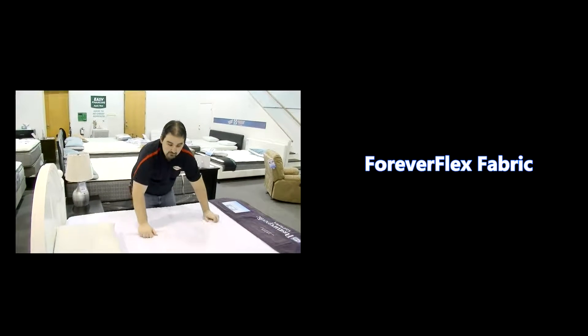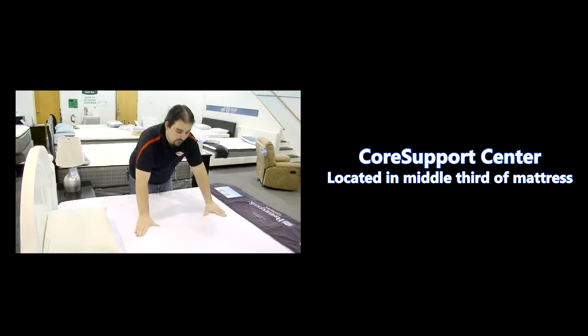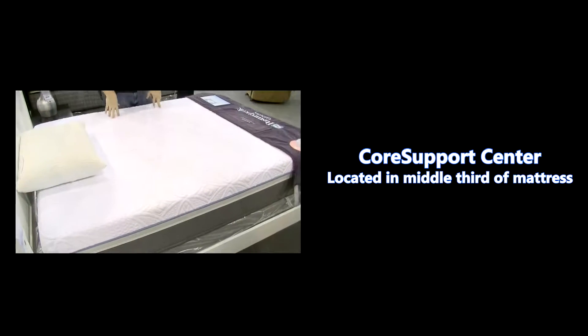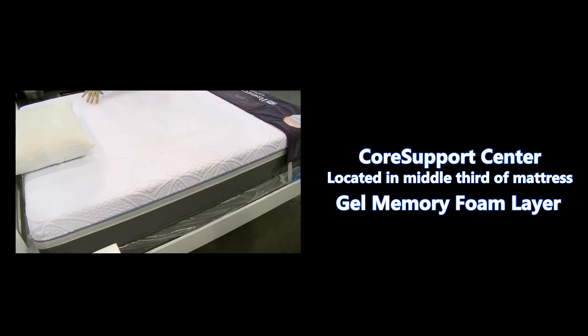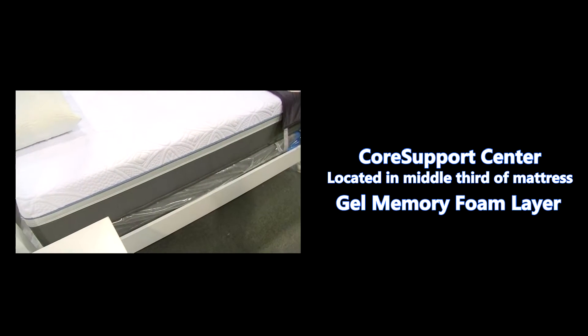We'll go over the basic features of a hybrid mattress for you real quick. Starting from the top you have the Forever Flex fabric on top. Just below that you have the core support center down the middle third of the mattress, which is an extra layer of gel memory foam to prop up the bed in the areas where it supports the majority of your body weight.